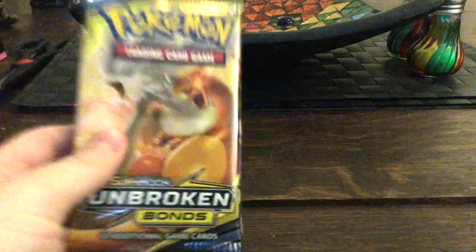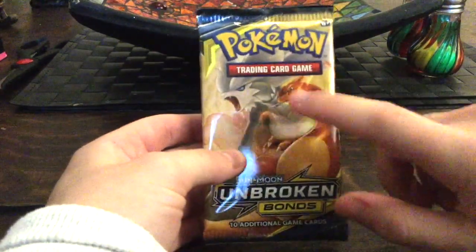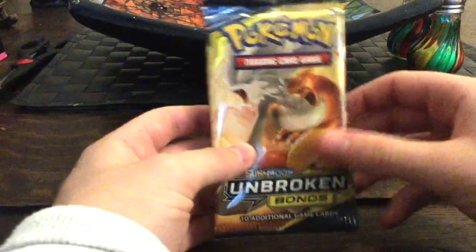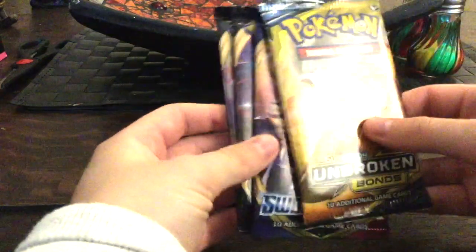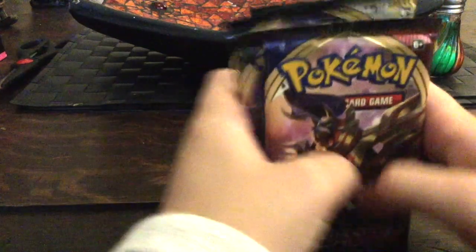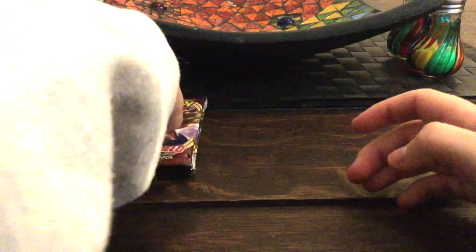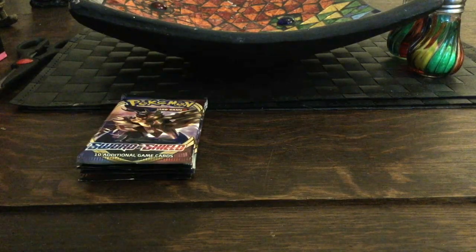We've got damage counters and these really nice dice — oh look at that, nice and shiny! Let's pull that to the side. So we've got the packs: we got an Unbroken Bonds — let's hope for that Charizard card — we got the Sword and Shield pack, and two Rebel Clash. We'll get into those in a minute.